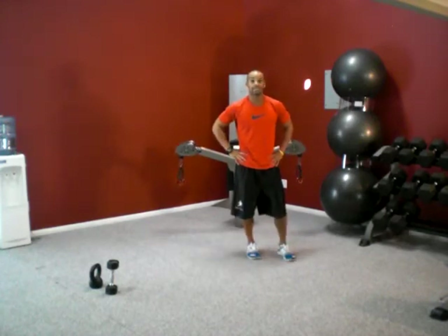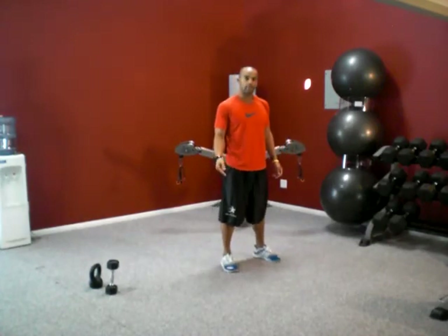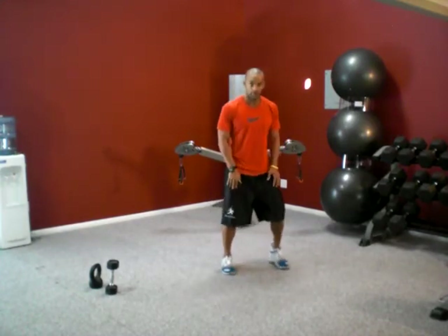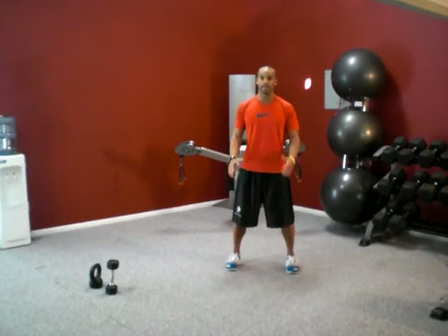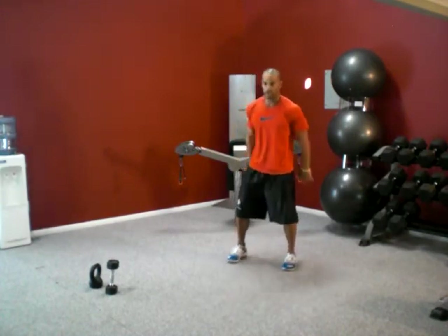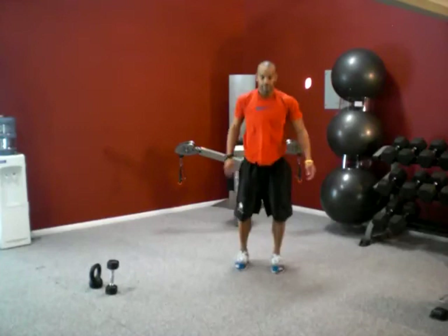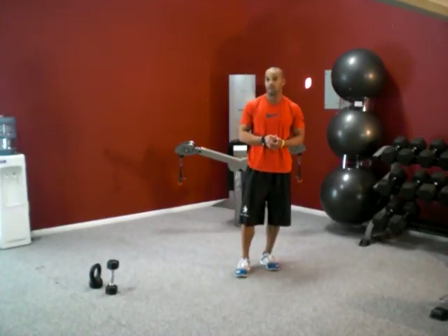The last exercise for this week is squat jumps. We incorporated these in week one with the burpees push-up squat jump, but right now we're just concentrating on the actual jump. Get your feet shoulder width apart, sit down, and jump as high as you can. You can swing your arms — if you want to make it harder, put your arms behind your back. Sit down, swing your arms, as high as you can go every time. It's continuous — do somewhere around 10 of those.